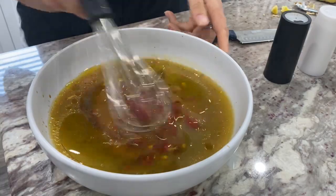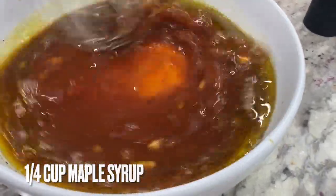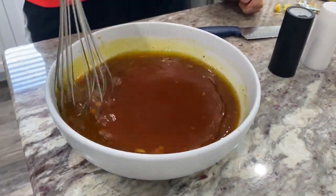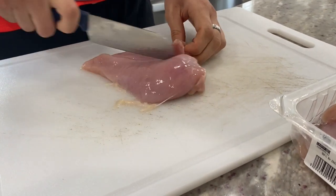Then two teaspoons of pepper, followed by two teaspoons of salt. And then for a little bit more sweetness I added a fourth of a cup of maple syrup. Then just whisk it all together.